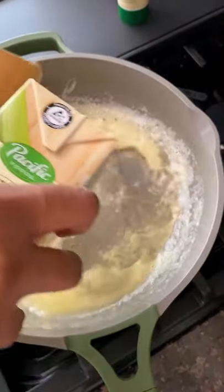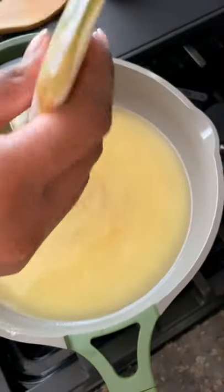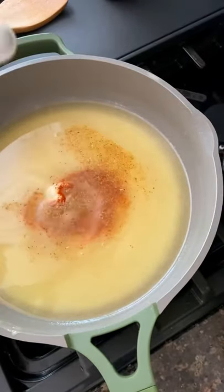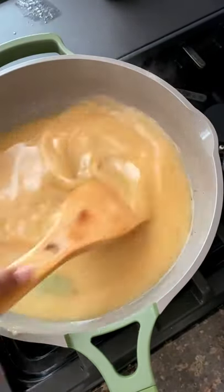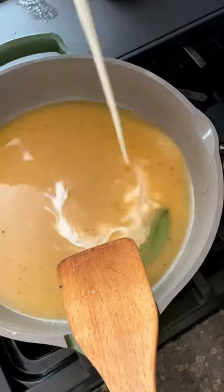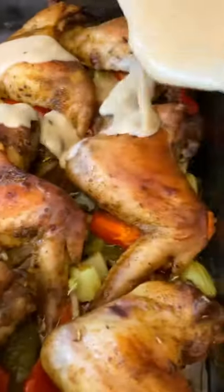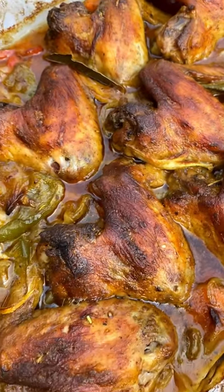While that's happening, you want to make your gravy. We start with the roux, go in with some chicken broth and garlic, and of course we season it to taste. Then we add a little bay leaf, and for a little razzle-dazzle, we go in with a little heavy cream. Allow that to come to a simmer, and then we're just going to smother the wings all over this gravy and bake it back in the oven.